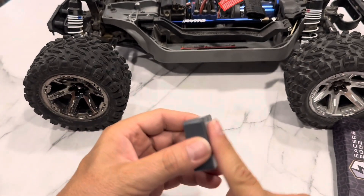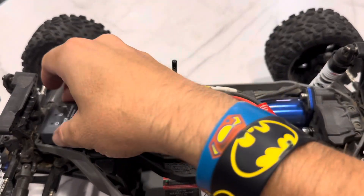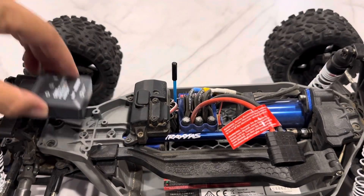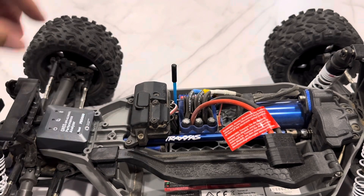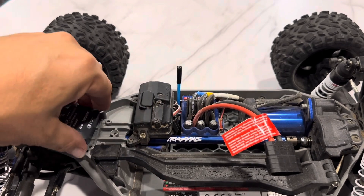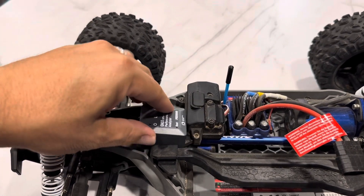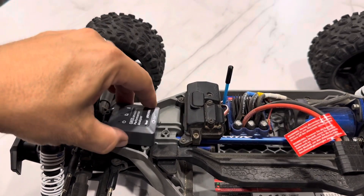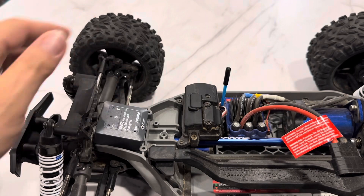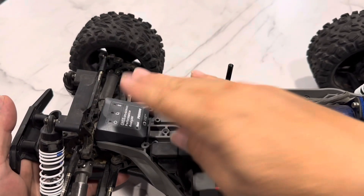I guess some velcro on here would be ideal so you can just pull it off and charge it. The guy at the store was telling me to put it up here, but that doesn't quite fit. He's like, it'll probably fit between — I guess it'll go right there. I just don't know how the body will affect it in that position. Up here it may break at the front.